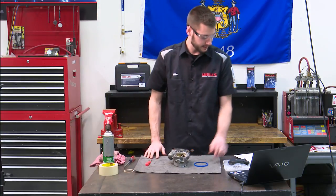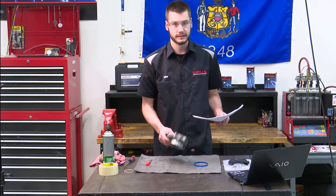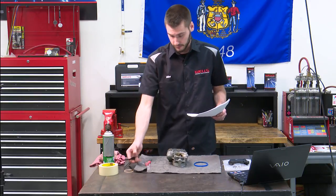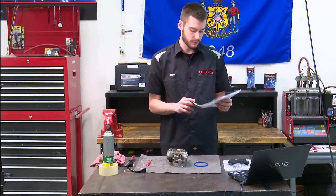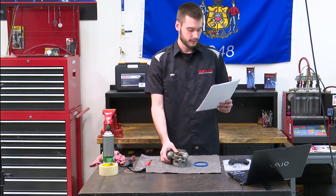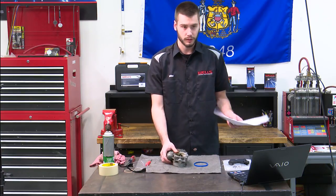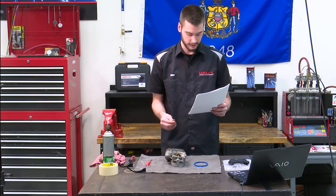The throttle body is clean. Before cleaning, note here: do not mount the throttle body in a vise. The throttle body can be set on top of a soft protected workbench area. Again, they don't want you clamping this thing in anything, they don't want you dropping it — you want to be very, very careful.